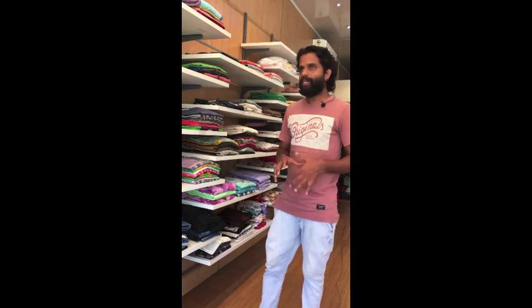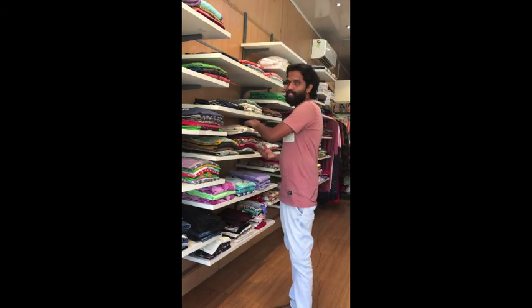Hi, I'm going to show you a little bit about the Kurti Collection. We are going to introduce all types of Kurti Collection.